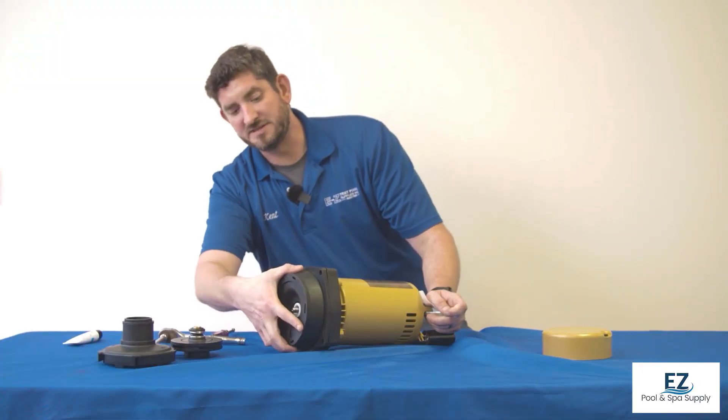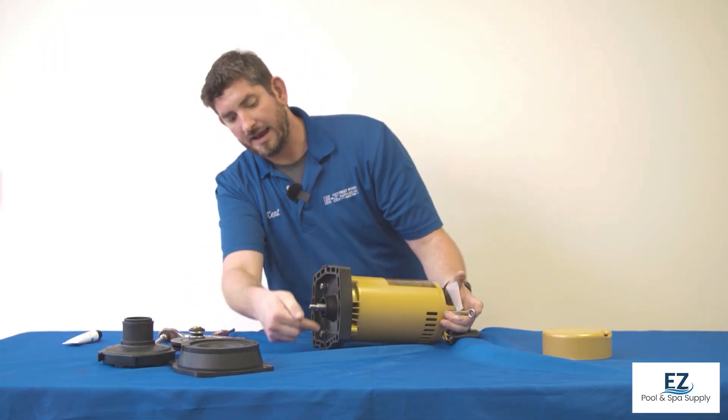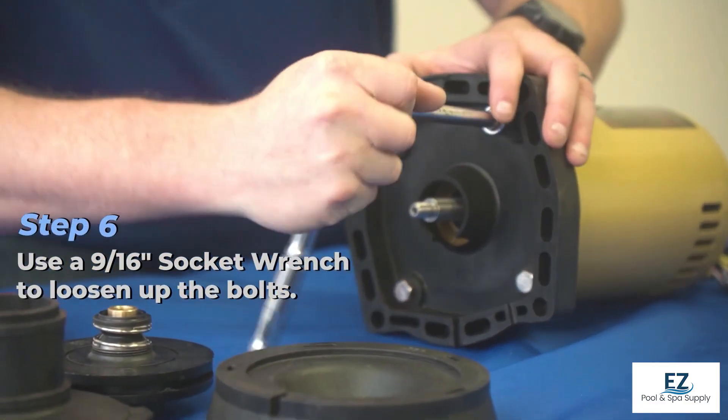Once the impeller is off, we're able to remove the seal plate and get to the housing that's bolted onto the motor itself. Once again, we're going to use our 9/16 wrench to loosen up the bolts.